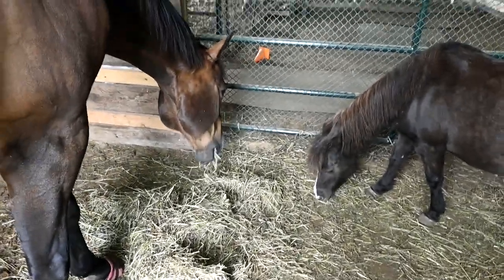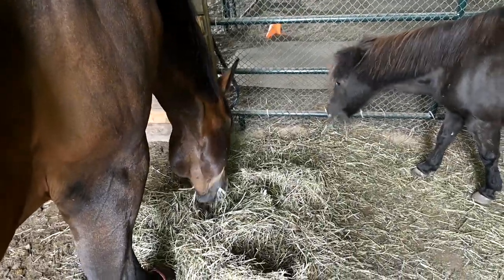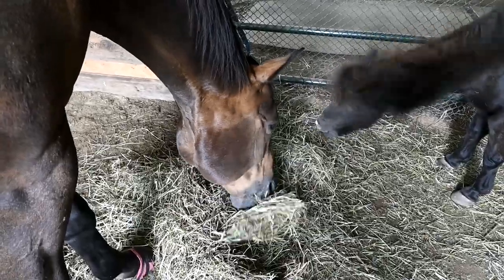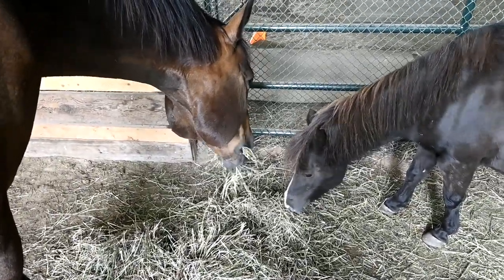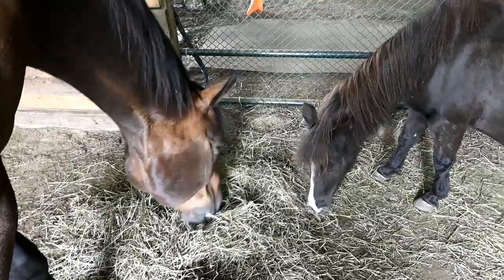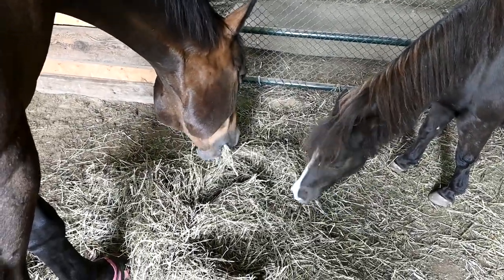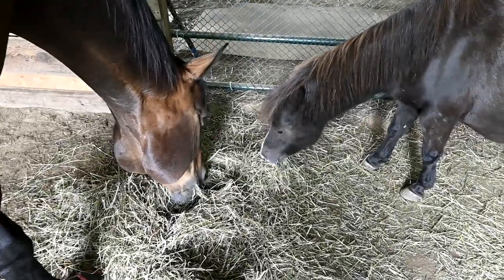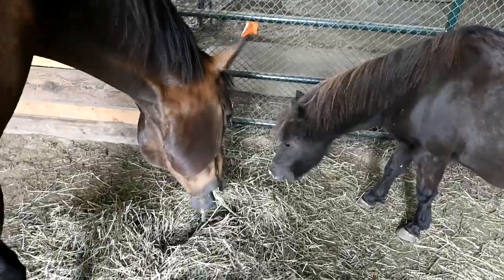Some of you guys know that our boy Chino contracted Lyme disease and had a really rough summer. He ended up having some laminitis — it wasn't from grass, it was from the Lyme disease attacking his gut. He's well on the way to recovery now, but it made me think about all the things that we do each year to make sure that our horses don't founder or get laminitis because they're on grass all day long.